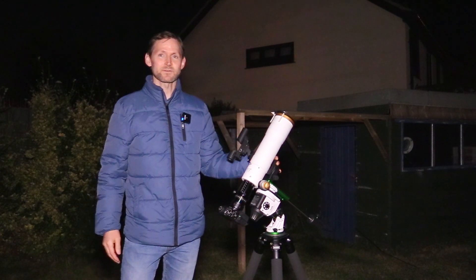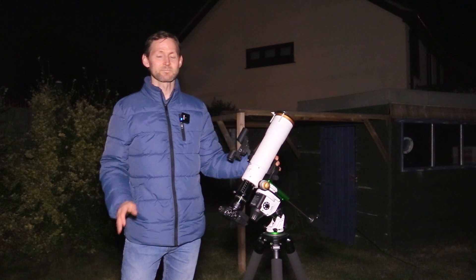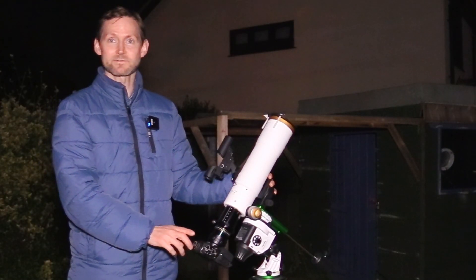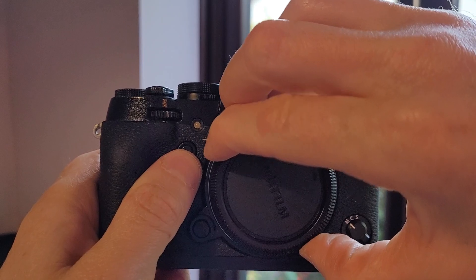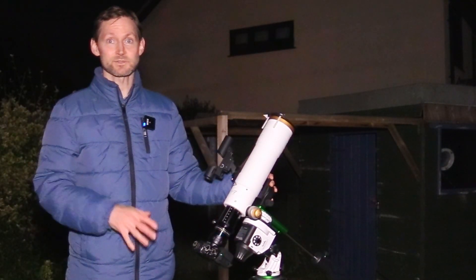Last time out with the Star Adventure mount I attempted to image the North America Nebula. This was mainly to test out the Fuji X-T1 just to see how sensitive it was to hydrogen alpha, and I was really pleased with the results.